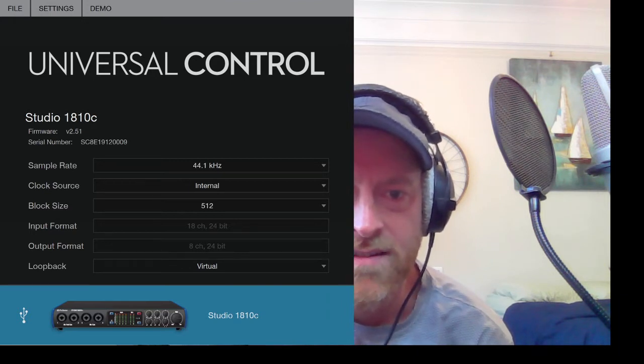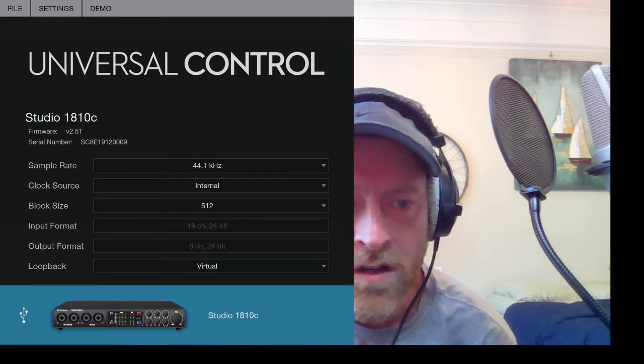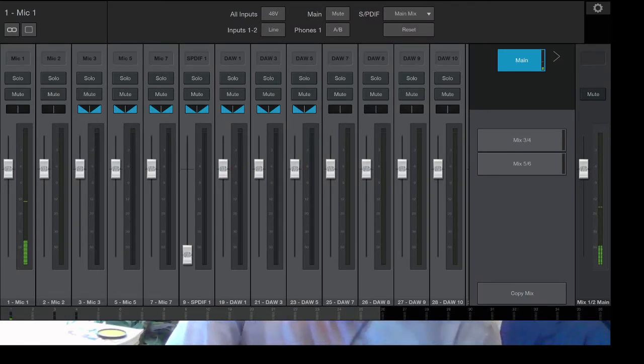I don't think all of the PreSonus boxes have that ability, so I'm not sure which model it starts at, but that's kind of cool. The other window you get is the mixer window, where you can see the signal. For some reason I can't monitor myself until I mute and unmute myself every time I start the computer — I don't know what that's about. I also heard some weird crackling noises coming out of channel 4 when I first got this box, but that went away when I plugged my keyboard into it, so I haven't unplugged it.